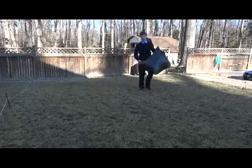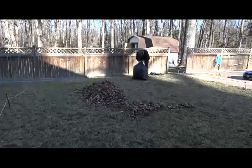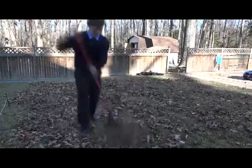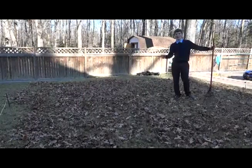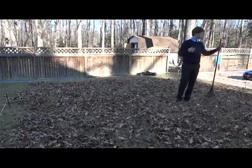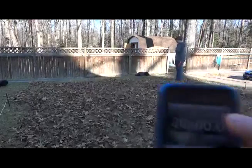I'll quickly demonstrate a trial. I'm taking a bag of leaves and spreading it out through this 20-foot by 20-foot area. I have a subject rake the leaves and I time how long it takes them to casually rake without rushing.